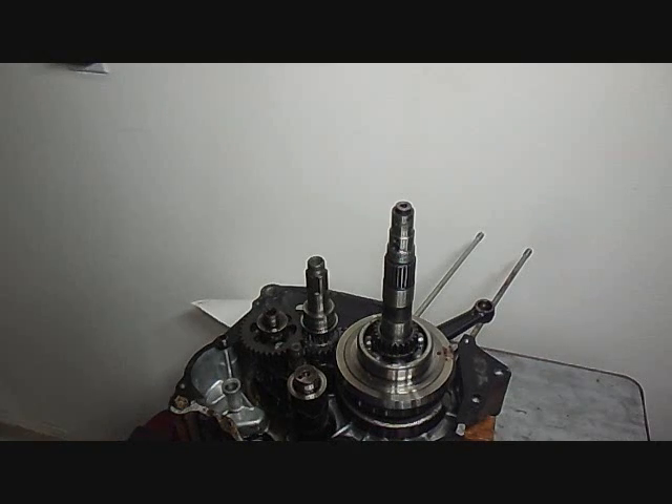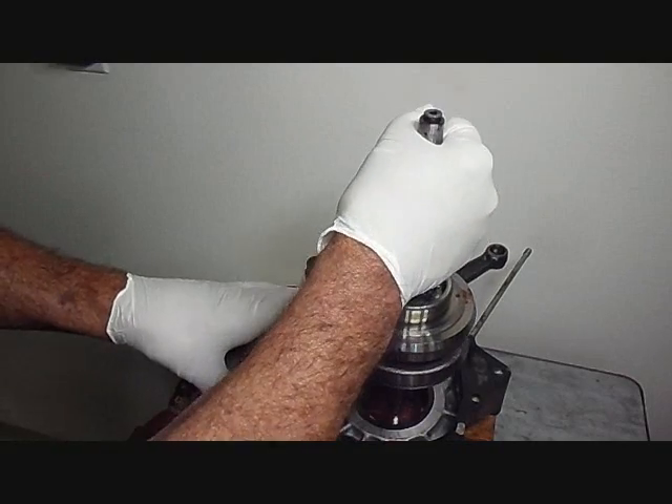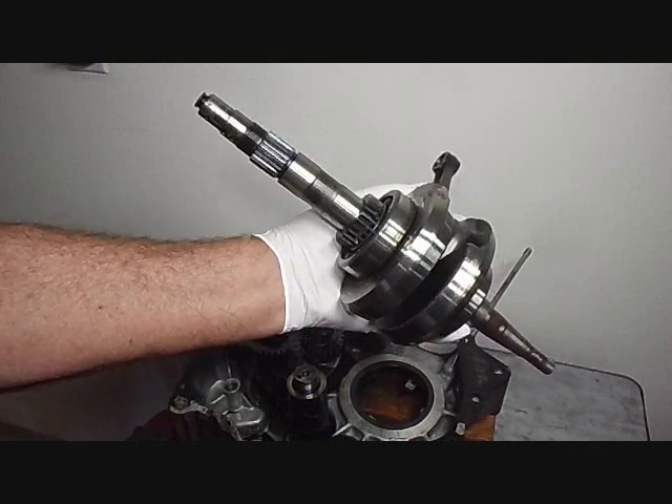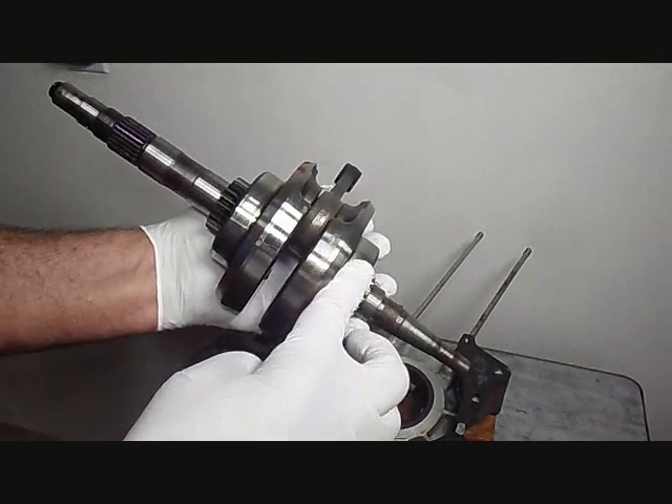Next we'll pull the crankshaft out — it just lifts out. And here it is; it has a bearing on either side of it.